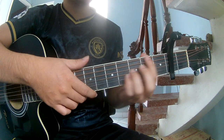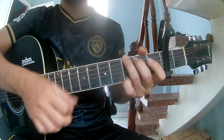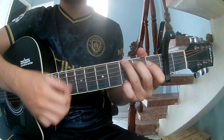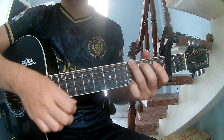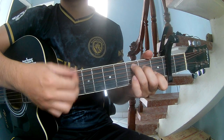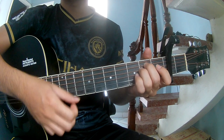The first strumming pattern we play is: down, down, up, up, up, down, down, down, up, up, up. Then: down, down, up, up, down, up, up, up, down, up. The chord progression is G, G, Em, C, G, G, Em, C.